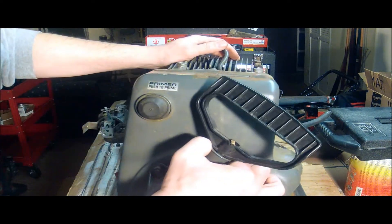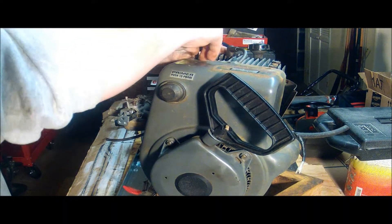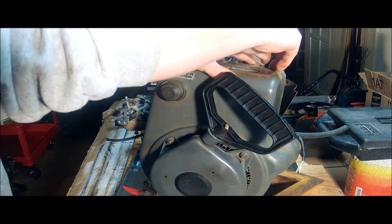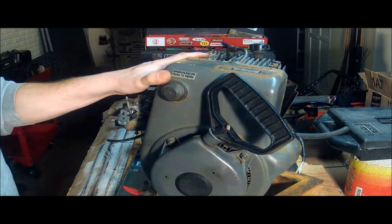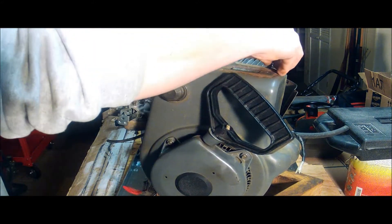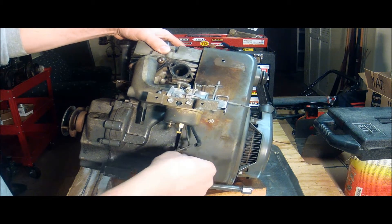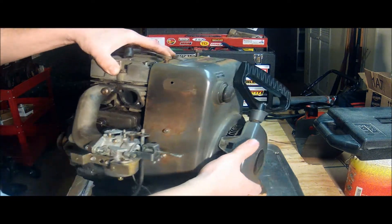Let's get the top bolts started. Well, this is just not going well. There you go — grab the right bolts, it goes better. Okay, three bolts started.